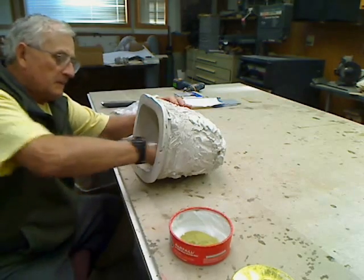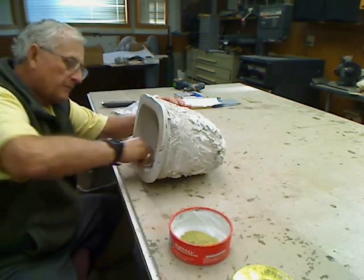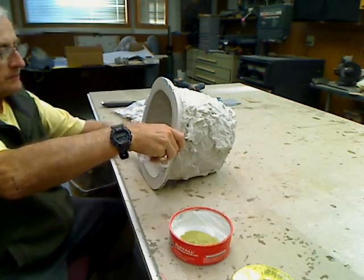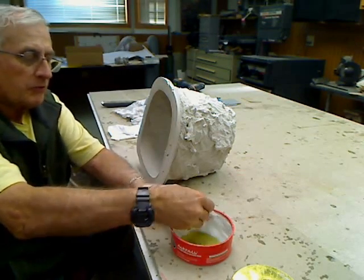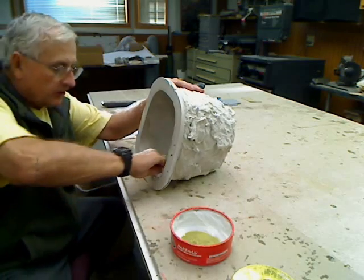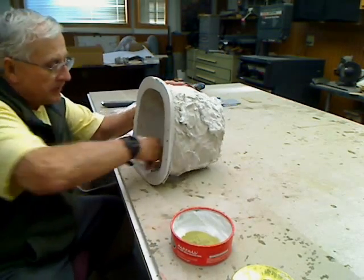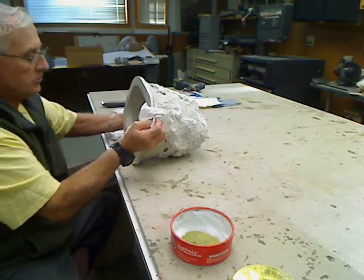We've already got a couple of coats on, so we'll just put a few more on here. I'm going to keep doing this until you get a nice sheen when you're buffing.